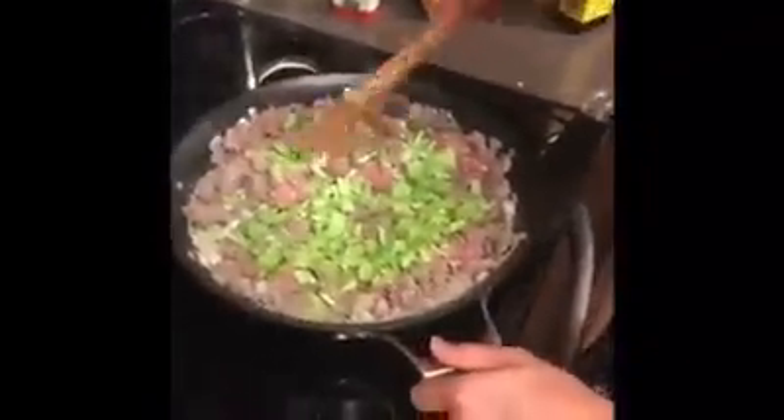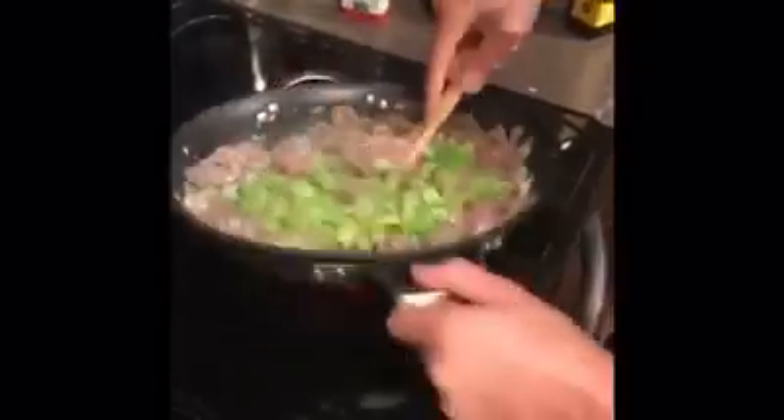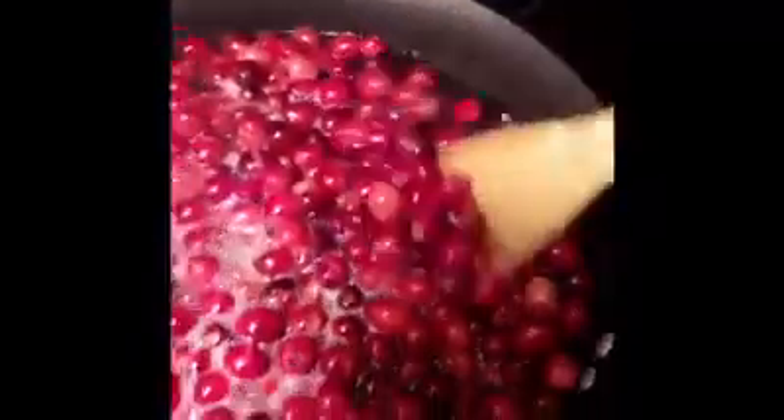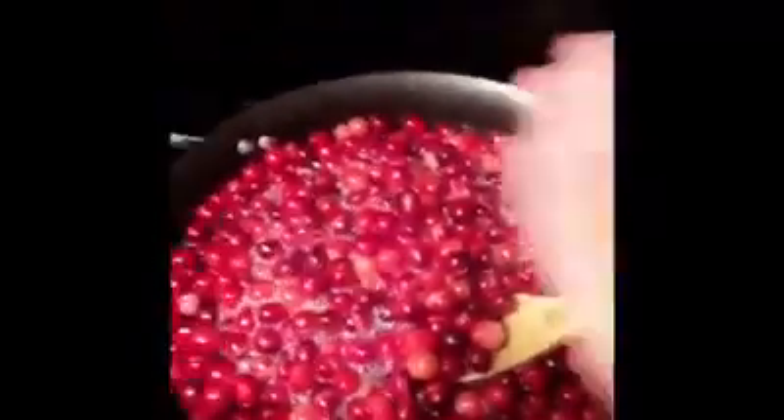It looks so good — perfection, almost. She's making the mac and cheese, and we got the green bean casserole over there working. Look at these beautiful colors. I'm gonna tell you the secret to my cranberry sauce: oranges. I used the orange zest and the orange juice.